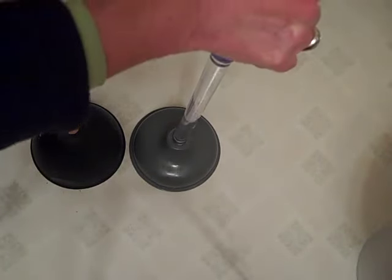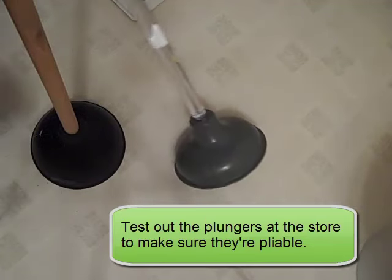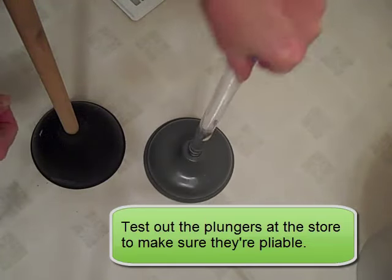This one on the right — you'll notice when I press it down it has some suction. See that? I hope you heard that. So this one on the right is the one I'm going to use, and I'm going to show you that next.